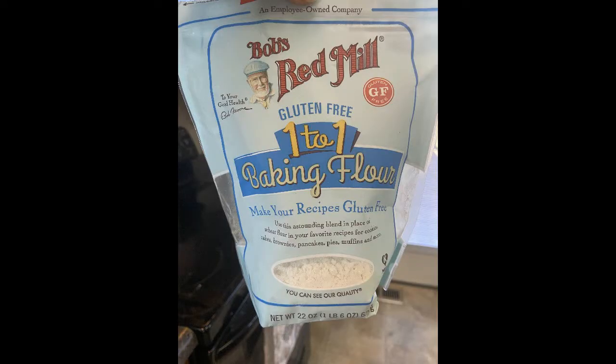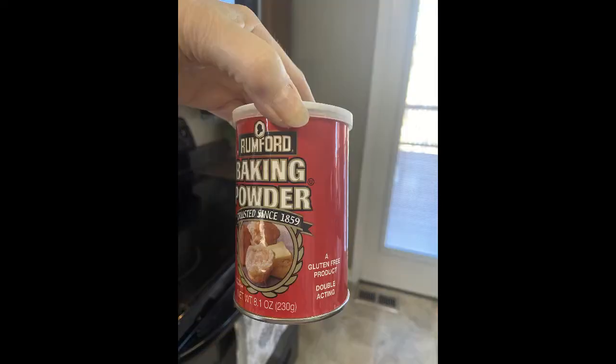The recipe called for Pillsbury Gluten-Free Flour. I've tried that three times before — the biscuits were great and fluffy, but they had a stale taste. So I decided to try Bob's Red Mill Gluten-Free One-to-One Baking Flour. I love the results and that stale taste is gone.